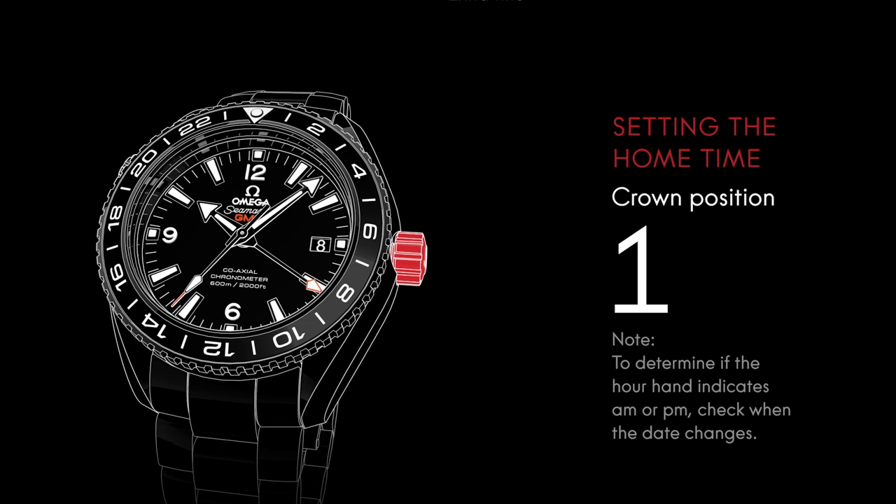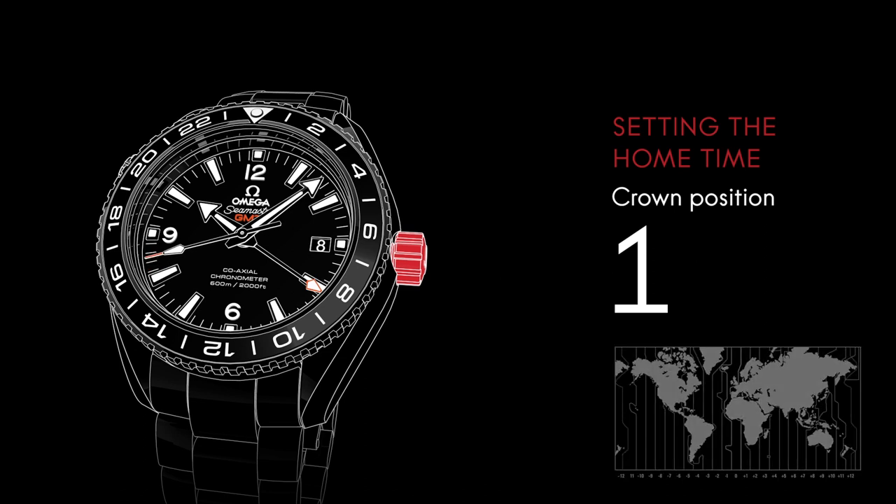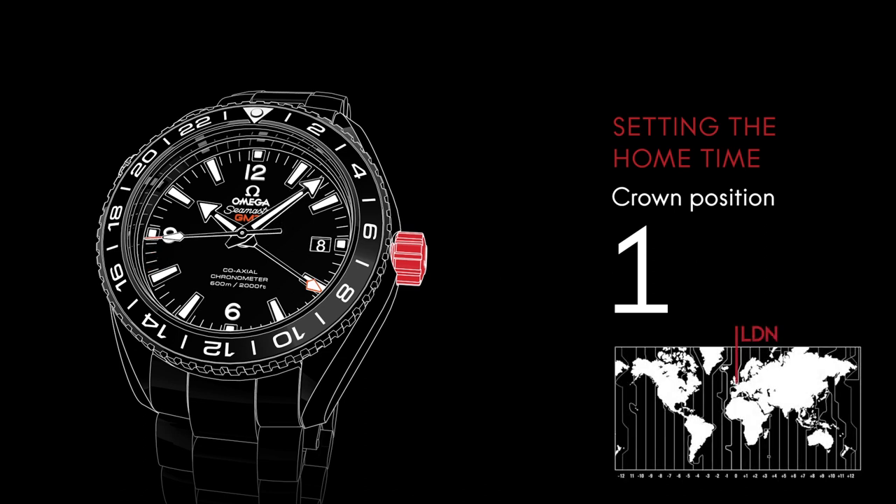To set this watch, start off by setting all of the indications to your home time. For our example, we'll imagine our home time is 3 p.m. in London. First, make sure the bezel is turned to indicate 24 at the top.